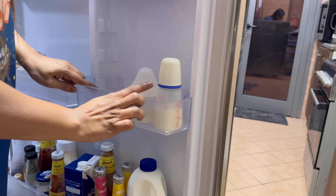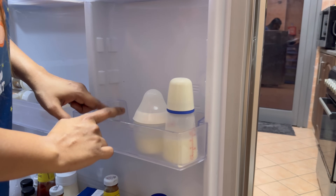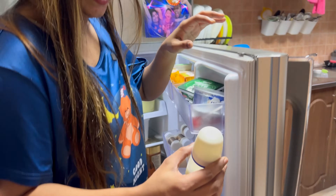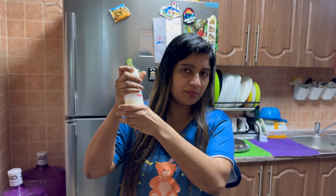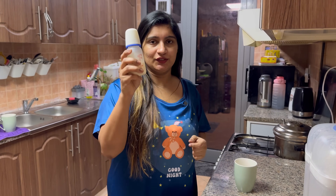Now, I'll take it out. I'll take a drink immediately. If you're buying it, then you'll get a drink with it. I'll take a drink now. It's empty, but then I'll take it and put it in the fridge. I'll take the drink now.